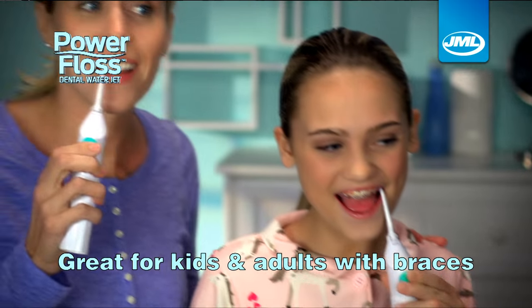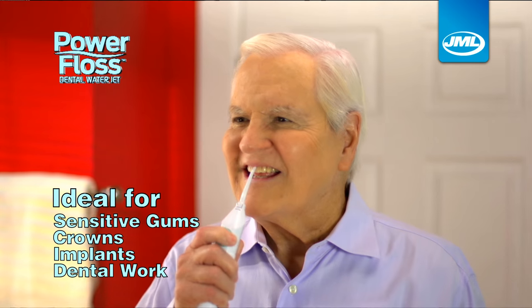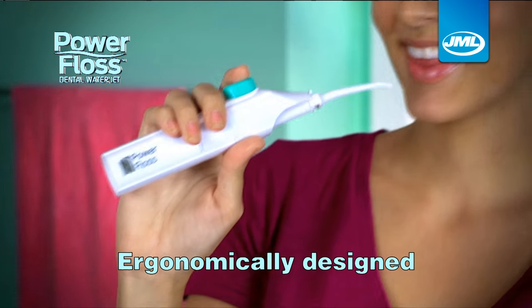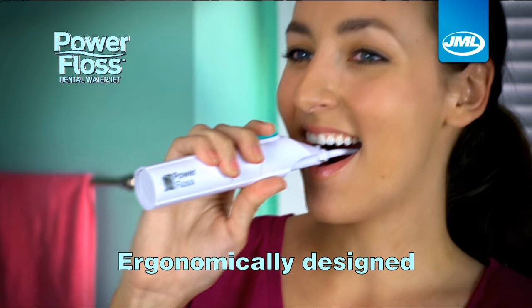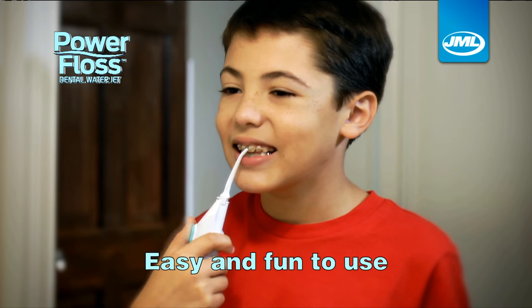PowerFloss is great for kids and adults with braces. It's ideal for people with sensitive gums, crowns, implants and dental work. And with its low-profile tip and ergonomic design, your back teeth are easy to reach. Little ones love PowerFloss because it's so easy and fun to use, and that means better check-ups.